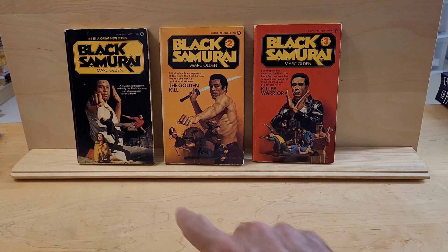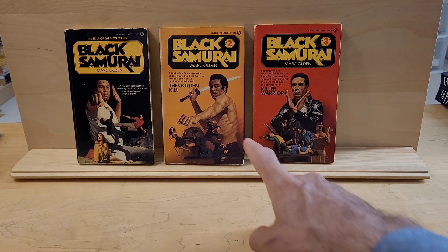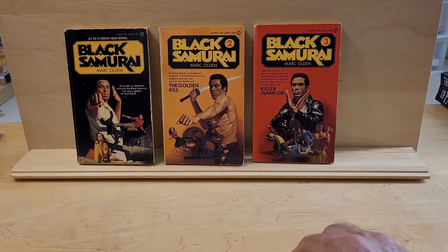Believe it or not, the person who's standing as the model for that cover is Steve Holland, who figured in many of the covers of men's action-adventure books, as has subsequently been revealed.